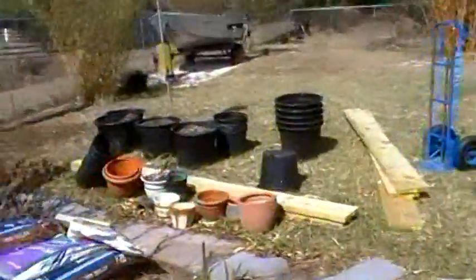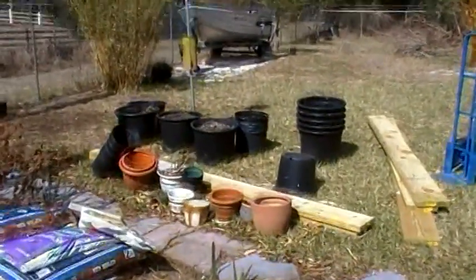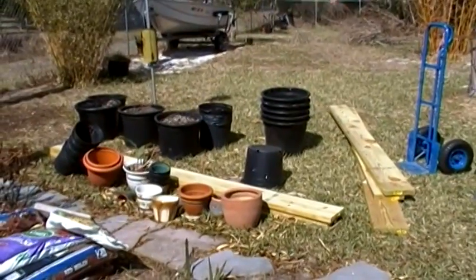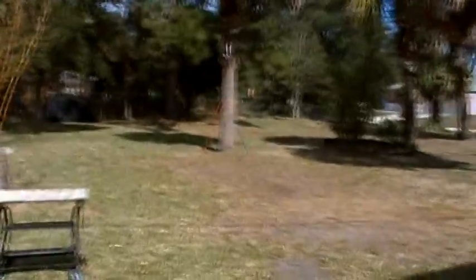I'm going to take that lumber right there and build two 10 by 4 foot troughs in this area here. As you can see, I have a bit of yard to work with. The hard part was trying to figure out how I wanted to place the troughs either against the sun or with the sun. Scratch that — I'm going to do one this way and one that way.